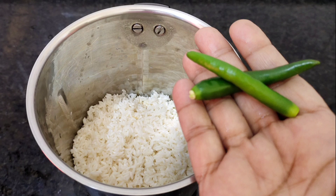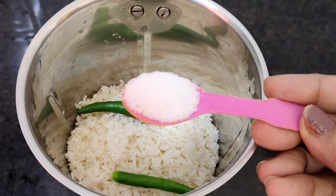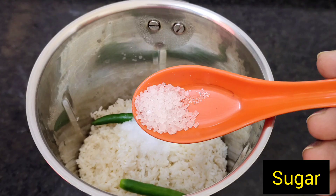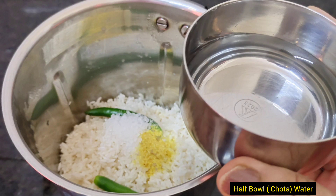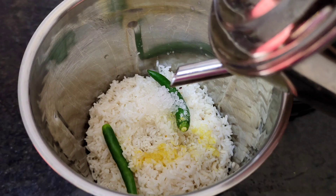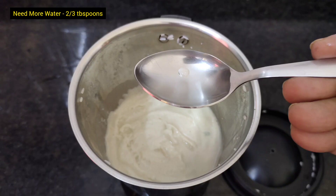Ab hum dalenge two green chili, one teaspoon salt, sugar, hing, water and refined oil. Batter ban ke dekha hai, theek hua hai. Aur thoda sa water ismein add karke batter banayenge.